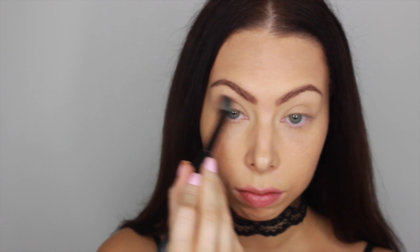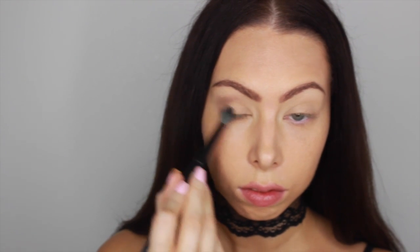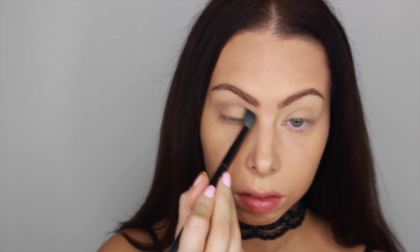My eyes are already primed with MAC's Soft Ochre Paint Pot and I'm going to be taking a cool tone brown color. The one I'm using today is Makeup Geek's Barcelona Beach and I'm just going to be dusting that into my crease and a little bit into the outer V. This color is not as smooth as her other shadows so it takes a little bit of blending, but we're just going to build it up until we are satisfied.